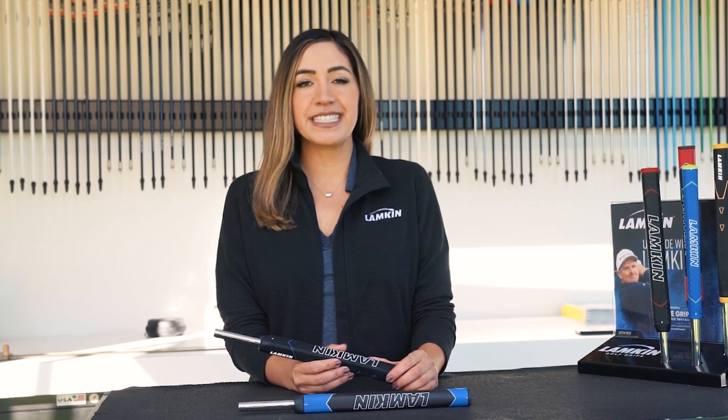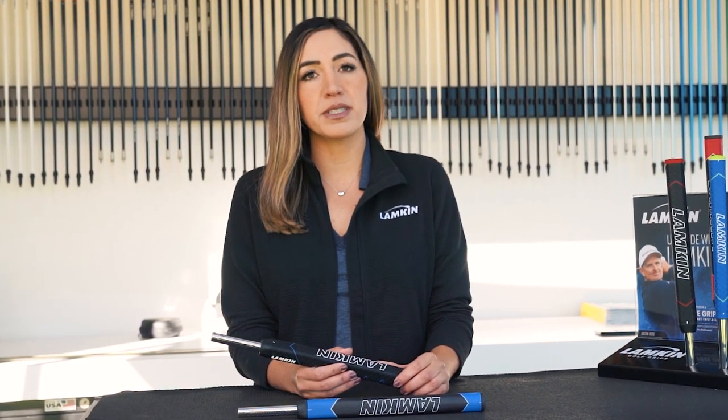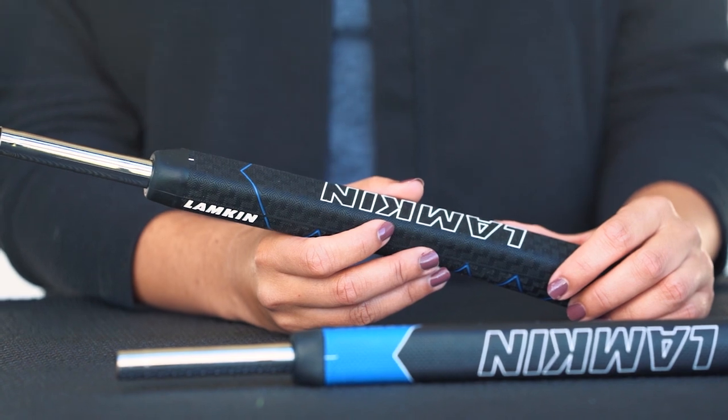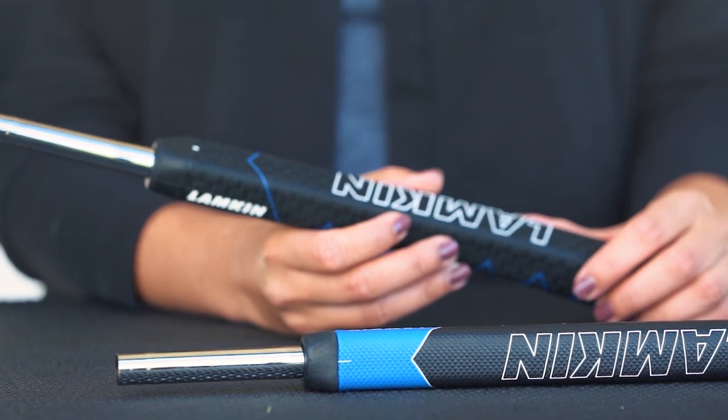The Sink Fit pistol grip is designed with a classic pistol shape and is really perfect for proper hand positioning and wrist alignment. Made with our fingerprint technology, the Sink Fit pistol grip offers a comfortable and secure feel with the ideal level of grip traction.